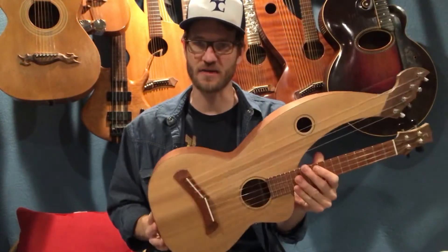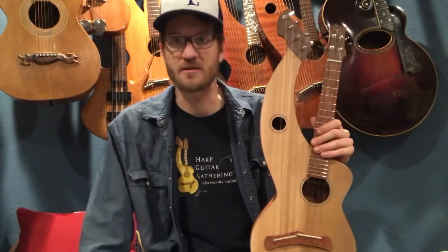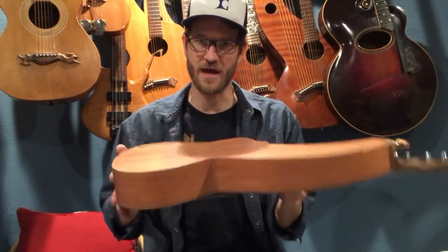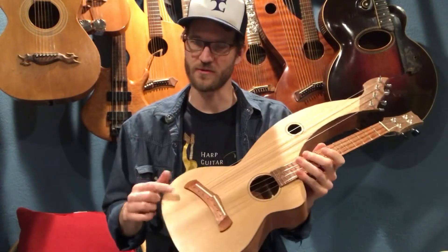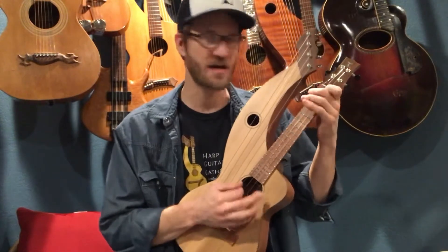We don't have access to a lot of koa around these parts. Idaho is a little bit of a ways away from Hawaii, where koa is native, so we made the trade-off by using African mahogany for the back and sides on this one, which I think is a great match with the Red Cedar. It gives it that real fuzzy, warm sound.